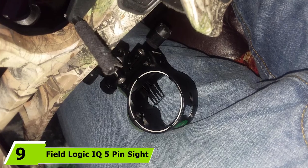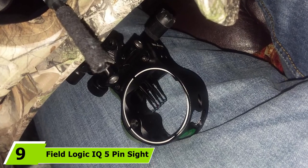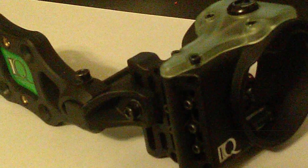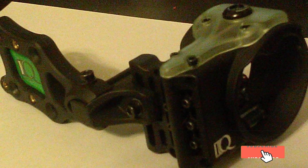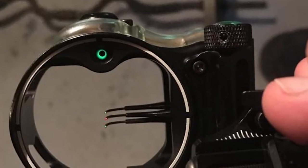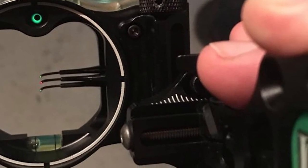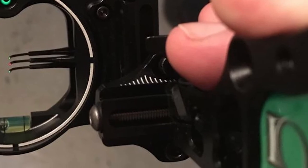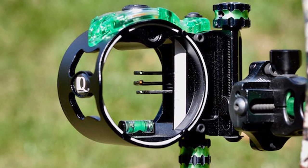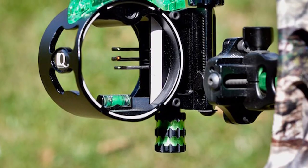Next at number nine we have the Field Logic IQ 5 Pin sight. It delivers good results, has a modern design with a black and green color scheme, and is lightweight. As its name implies, it has five 0.19 fiber optic pins, permitting different range settings for better shooting accuracy. Another great feature is the micro bow sight adjustment, which helps improve shooting at long distances and improves your confidence. With its simplistic design and advanced features, it is easy to just go out, center the dot, and shoot.